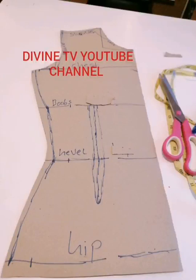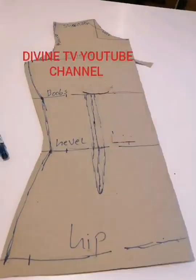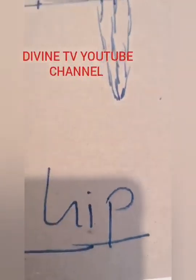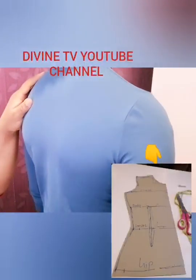Hello guys, you all are welcome to this channel. Today is a highly requested video for those that want to cut a pattern, want to cut clothes in their house but don't know how to do it. That's why we are creating this pattern today — more will still be coming. Start learning how to make your dress at home. If today is your first time coming here, you are welcome. Please don't fail to hit that subscribe button and press the notification bell so you'll be the first to know when I upload. Thank you.